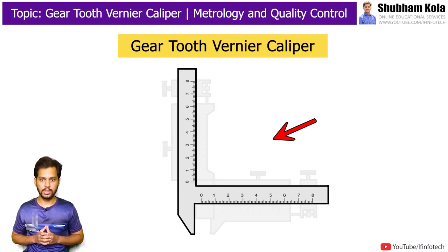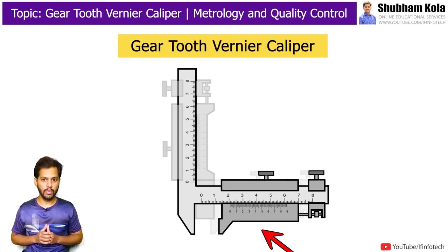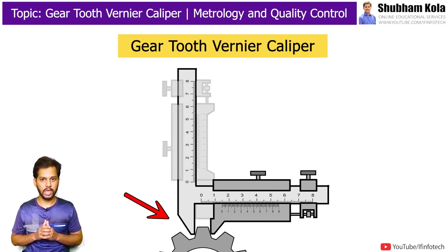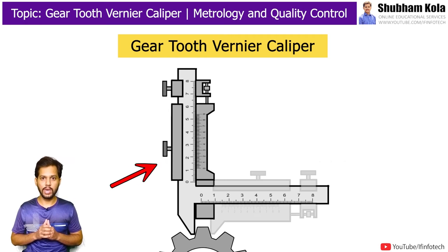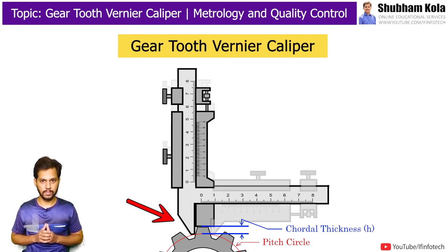The instrument consists of two beams which are perpendicular to each other, and there are two vernier scales which move along the beam of the main scale. The horizontal vernier scale is used to measure the thickness of the gear tooth, whereas the vertical vernier scale is used to measure the distance from the top of the tooth to the pitch circle of the gear.